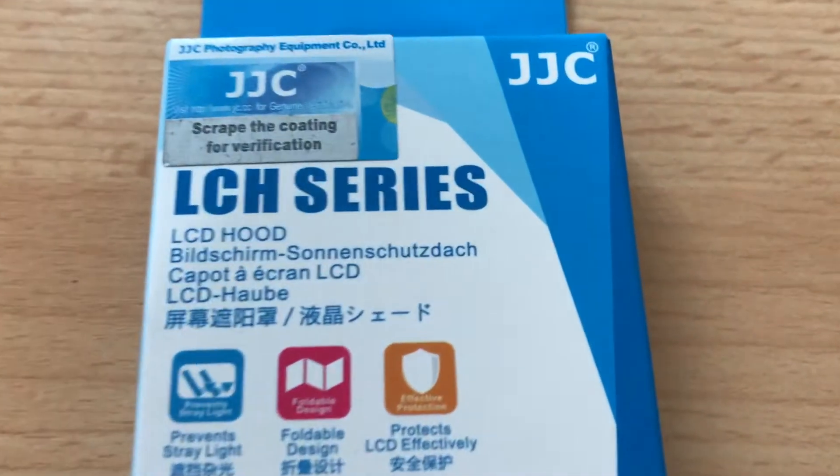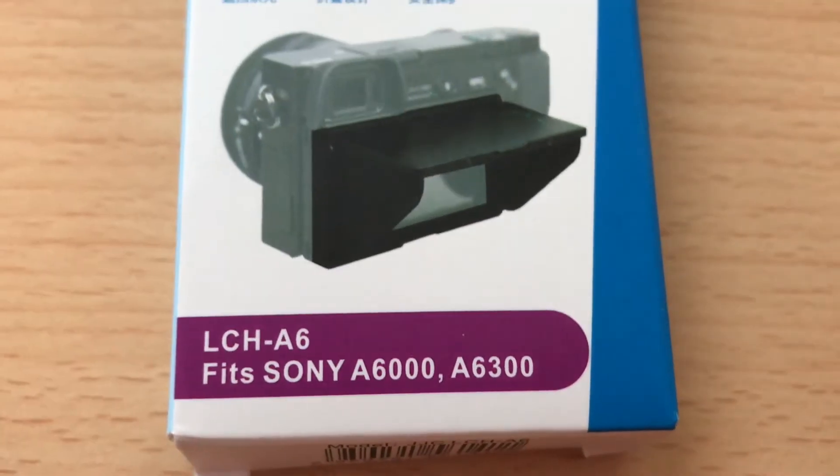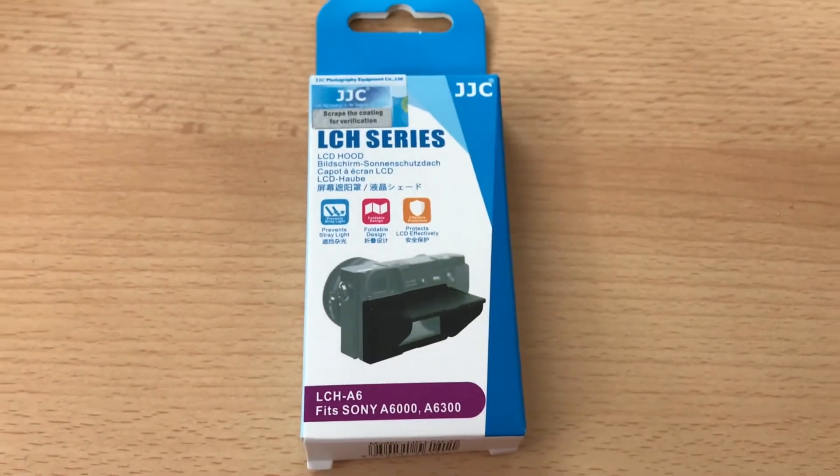After that I decided that I wanted to have a sort of hood to protect the lens against the glare, to make it easier for me to look and see what I am framing. So I looked it up on the internet and I actually found this hood on Amazon. It's called the LCH series and it's from JJC, and this is especially designed for the Sony a6000 and the a6300. I guess it's also compatible with the a6500 because basically the screens are the same size. Don't quote me on that, but I think it is. So just to be on the safe side, this one is compatible with the a6000 and the a6300.